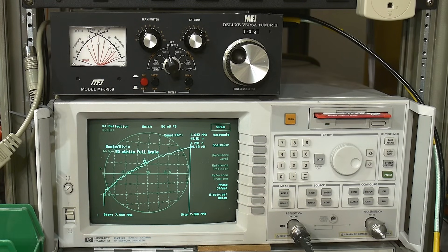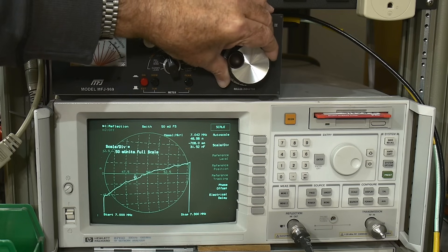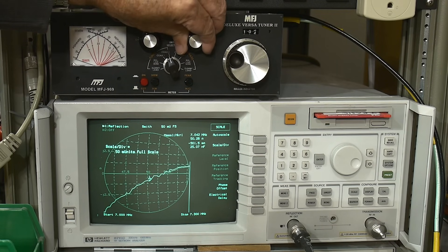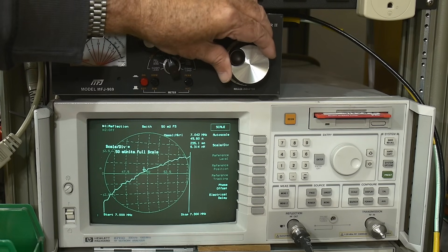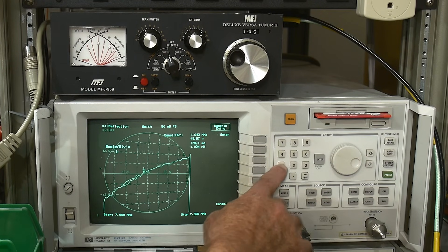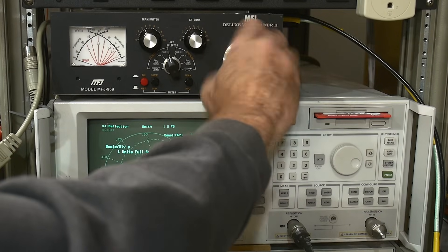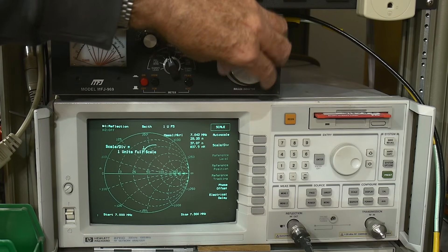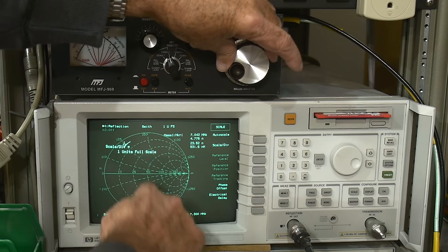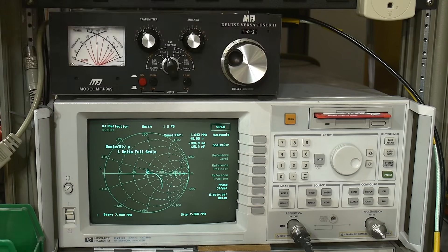You can see there's where 50 ohms is, and if I grab the knobs I can slide things over. This might be one way to adjust it — use your Smith chart. The cool thing about Smith charts is you can know the directions of things. I'm going to turn the inductor, and you can sort of see what that inductor is doing — it's actually making an arc.